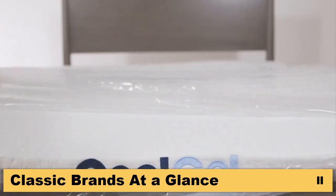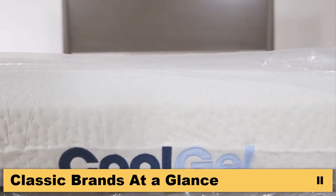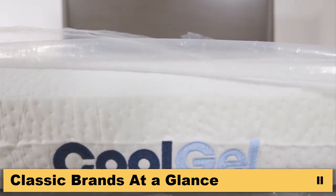Carefully trim the inner plastic cover with scissors to start the mattress decompression. Please allow up to 72 hours for your mattress to regain its full shape. You're ready for a great night's sleep.